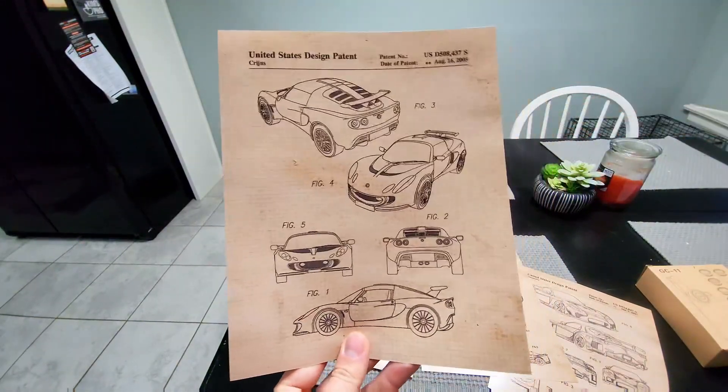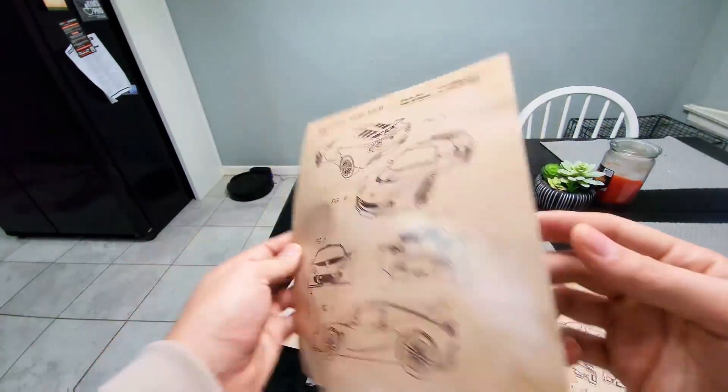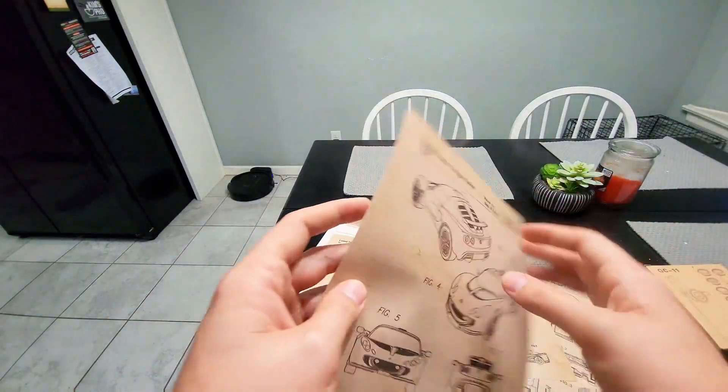This is definitely on the smaller side, so I'd recommend getting a bigger one if you're going for poster size. But still, overall great quality. Thank you.